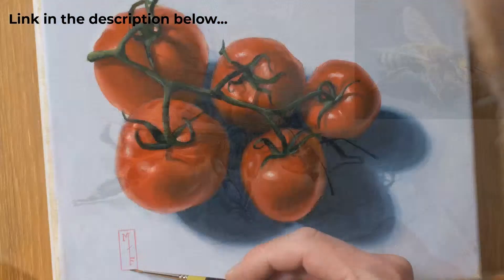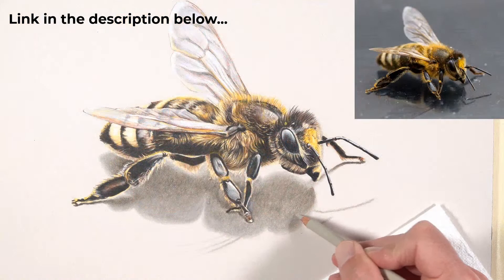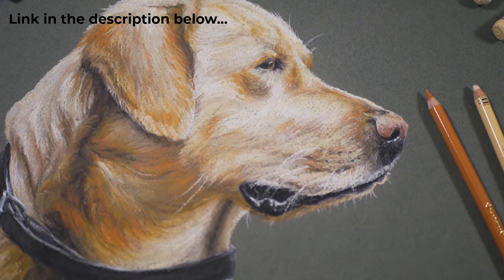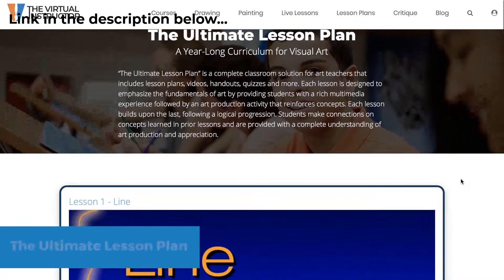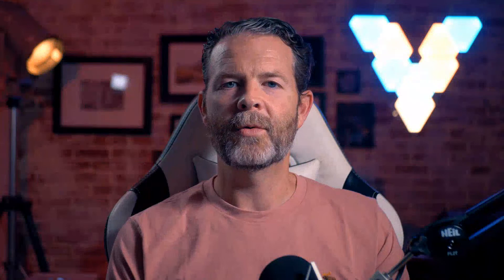Members get weekly live lessons - an hour-long broadcast after the YouTube show, done in series so you can complete a full piece of art. Live lessons are recorded and stored in the vault going back to 2012. There are also weekly critiques as part of the Members Minute, a year-long curriculum for visual arts teachers, and everyone starts with a free week-long trial.